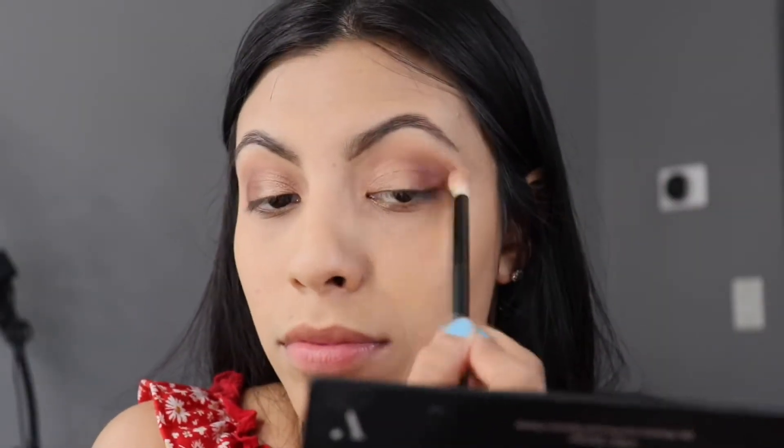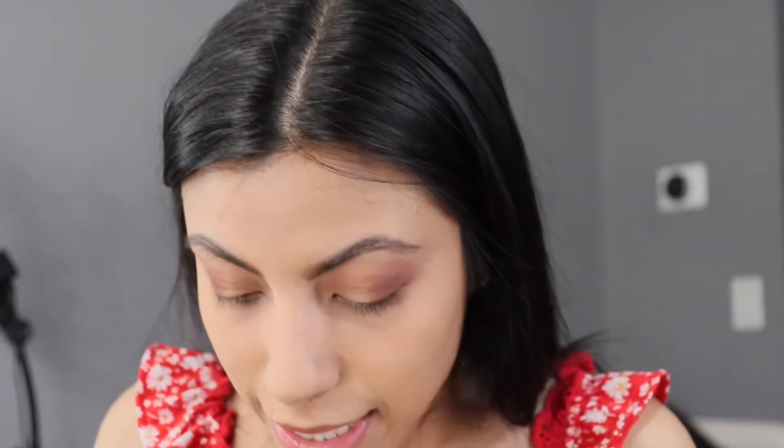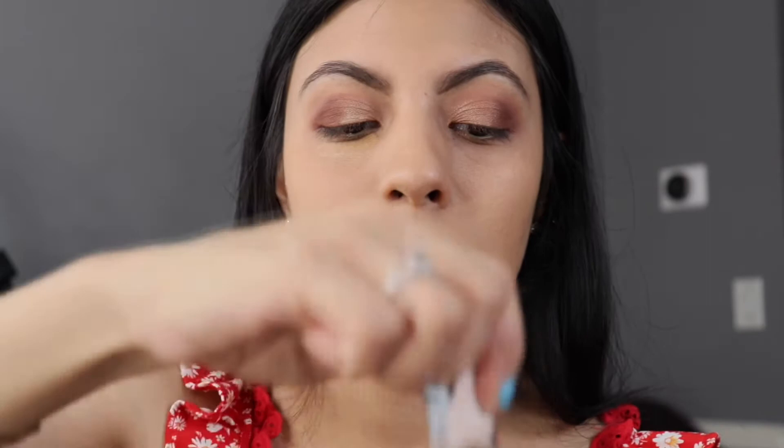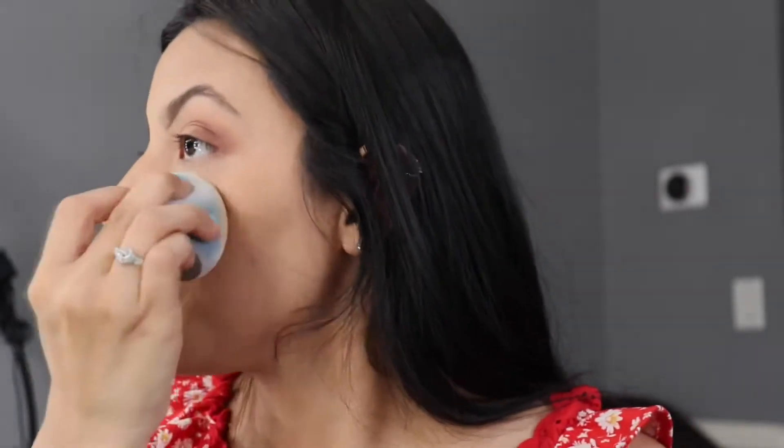Then you use a fluffy brush and blend the outer corner really quickly. Next, that's when I come in with my concealer. By the way, I'm running out — it's the L'Oréal Infallible concealer and I am running out. I've got 13 minutes, y'all. With this one it's a Trick Complexion — I got it at CVS.